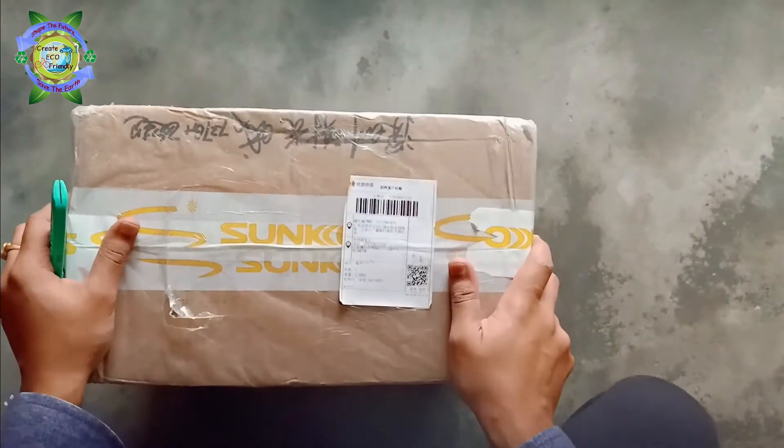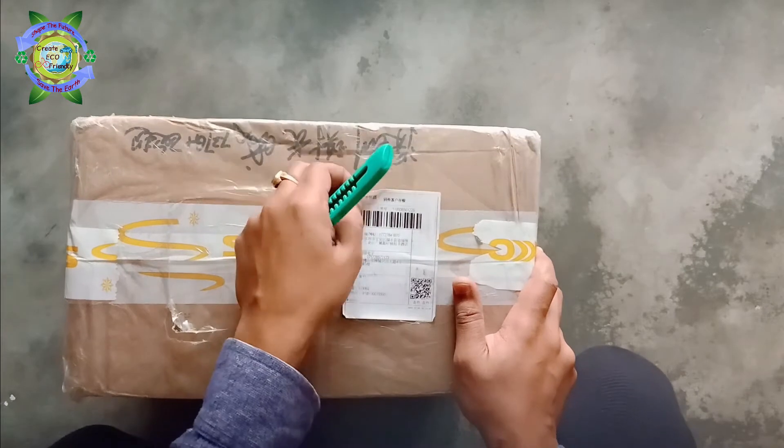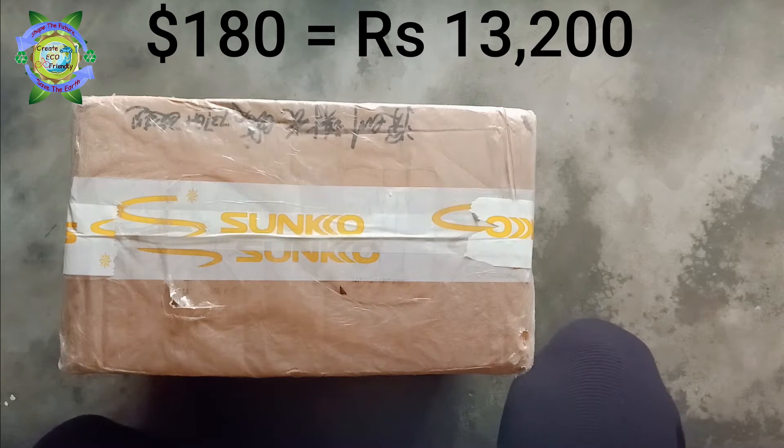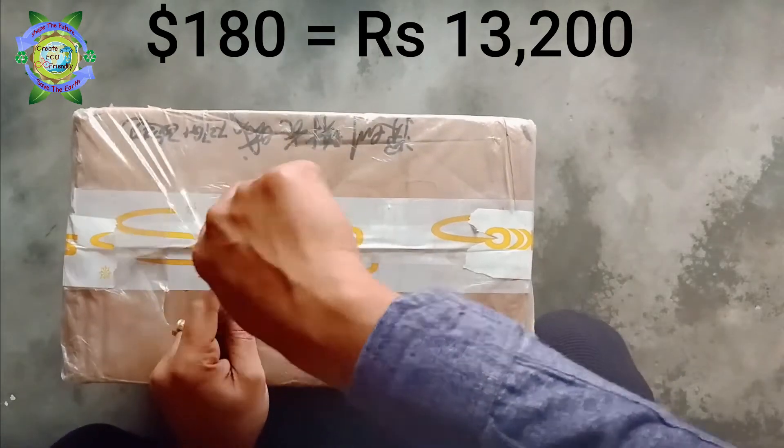Let's unbox this one. I have imported this spot welder — this is the Sunco S737G Plus, which is around 180 dollars, or around 13,200 rupees.